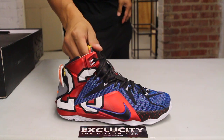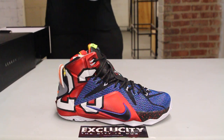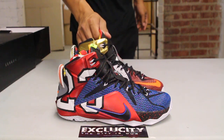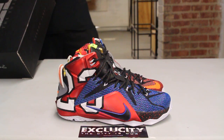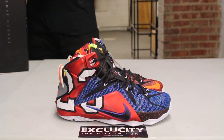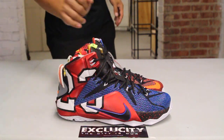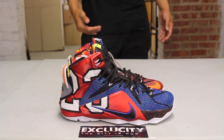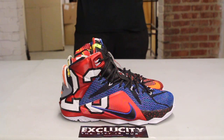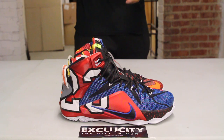I definitely think this is one of the most important LeBron colorways to date. What they did differently about this 'What The' colorway is they took different inspirations from LeBron's favorite Nike athletes and put it into one shoe. One of the most noticeable parts of this sneaker is the huge 23 right there on the hyperposite of the shoe.